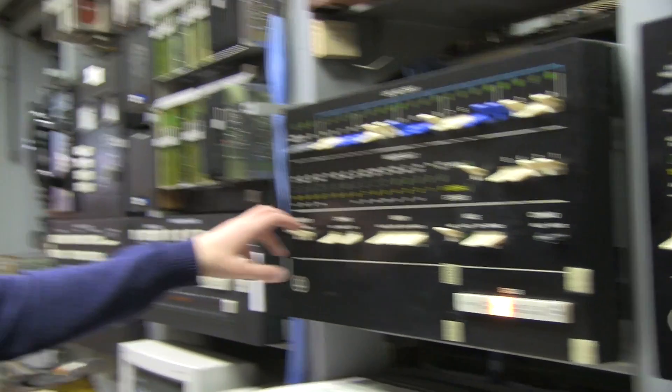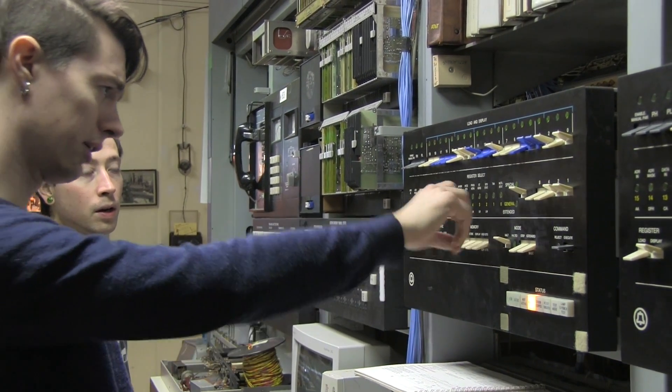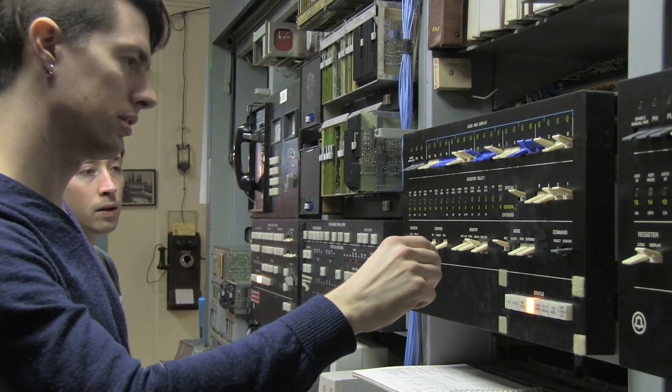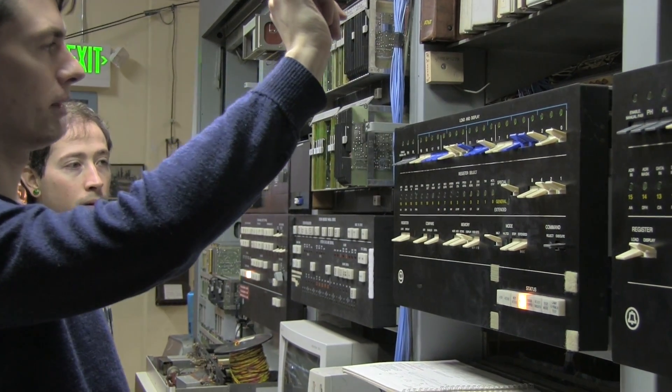Now that I've loaded and verified that it's made it into the register, I turn off load and display register, and then I turn on display memory. And I should be able to execute it and read from memory. And I run it.